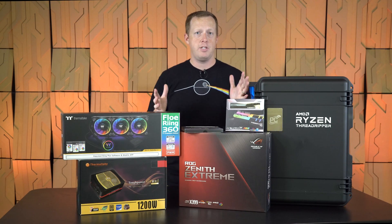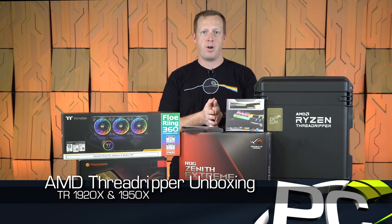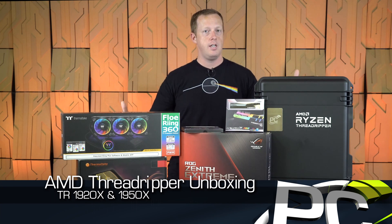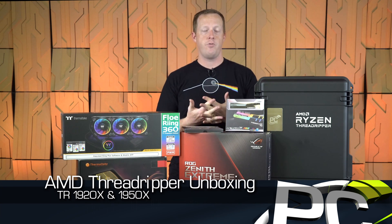It's almost time to look at AMD's Ryzen Threadripper processor. We don't have performance for you today, we don't have a review, but we do have all of this stuff that AMD sent along for the testing.